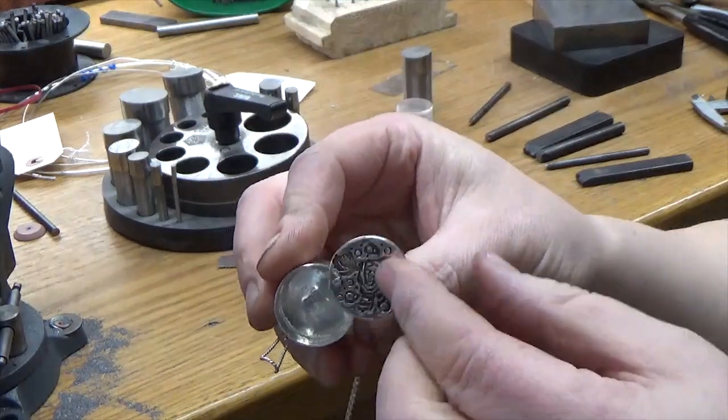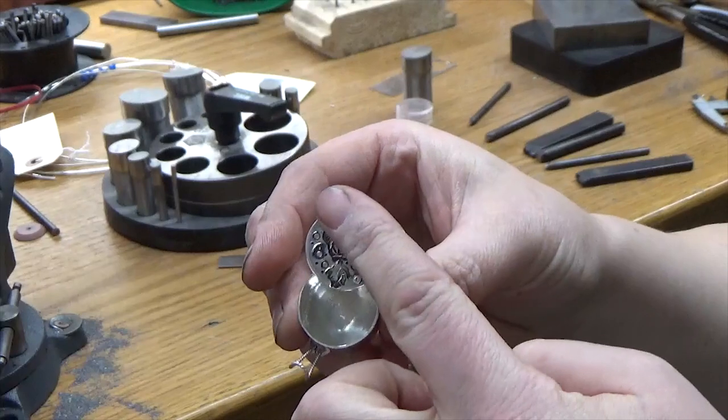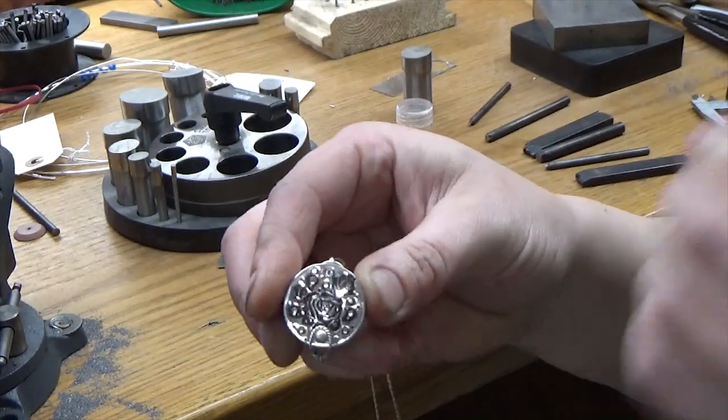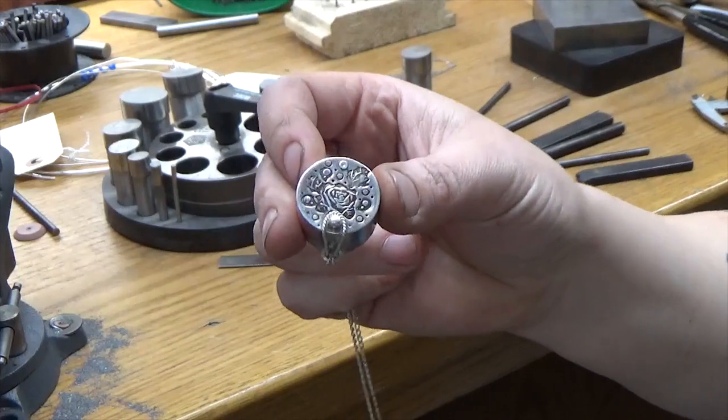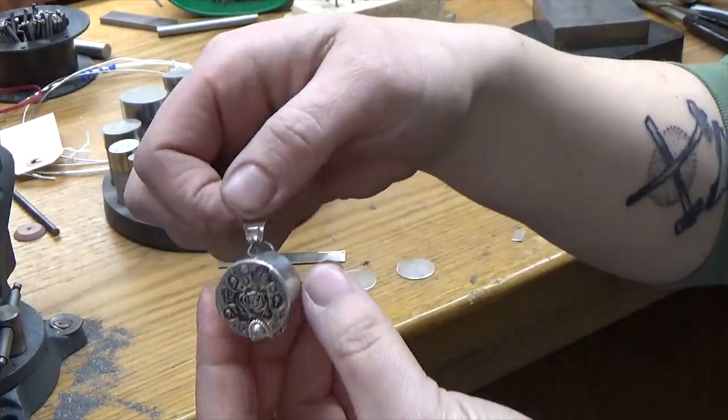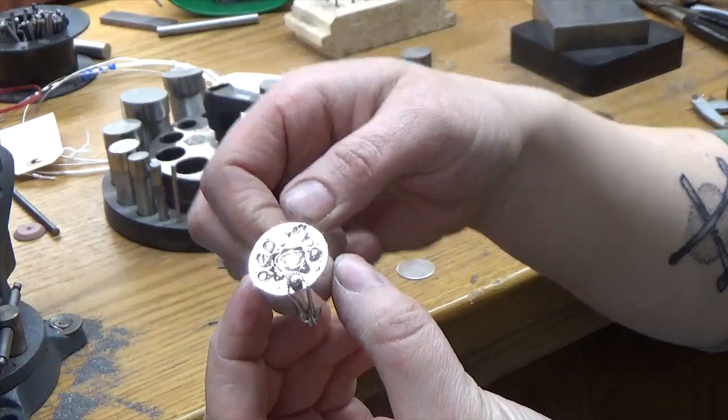It's got a simple little latch clasp and a sliding hinge, so you can put your trinkets, pills — I'm thinking primarily people who need to take medication regularly here. Keep it legal, you guys. I made this right here into a pendant. You can do whatever you want to with them.